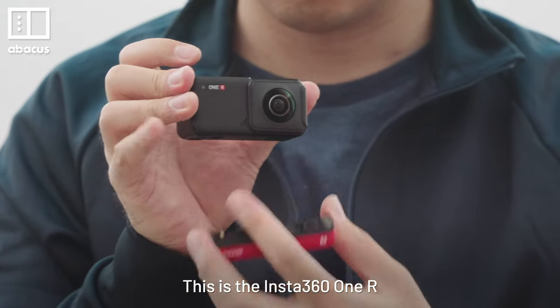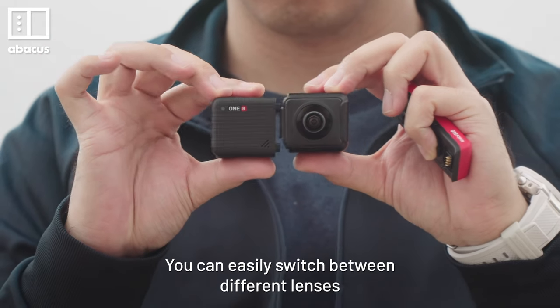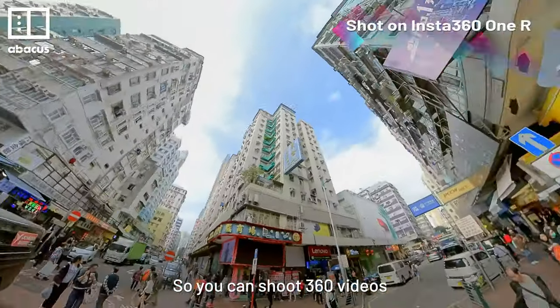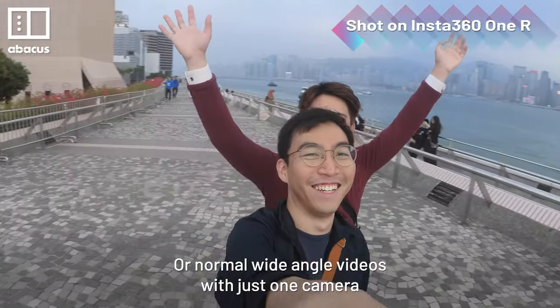This is the Insta360 ONE R. With a modular design, you can easily switch between different lenses. So you can shoot 360 videos, or normal wide-angle videos with just one camera.